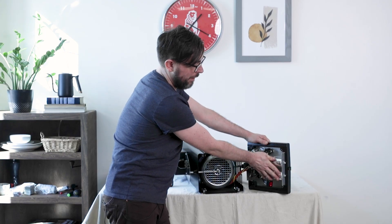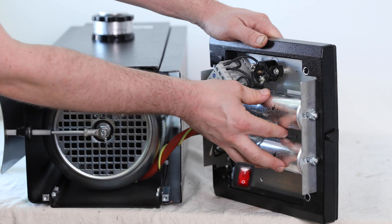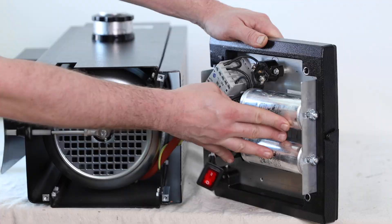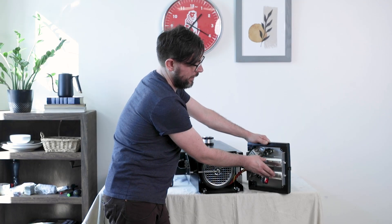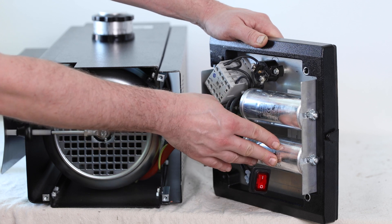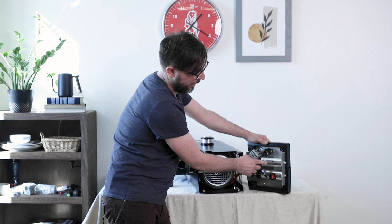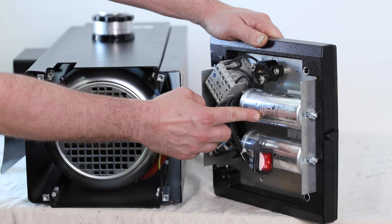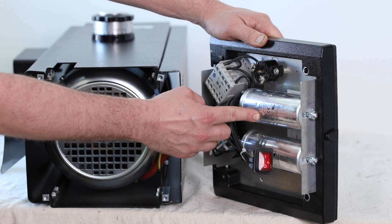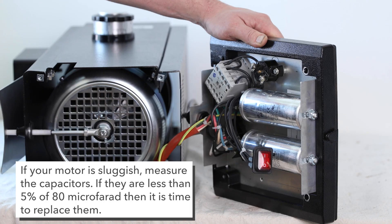The capacitors basically give the motor an extra boost of power so it can start up and run properly. Once these start getting old, they will lose the ability to supply that extra power and will need to be replaced. So if you have a sluggish motor, go ahead and measure these — they should be 80 microfarad plus or minus 5%. When they end up being less than 5% of 80, then they're old enough that they need to be replaced.